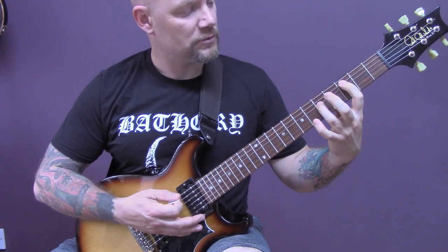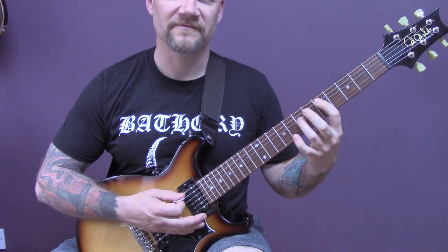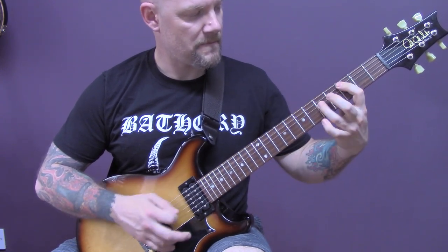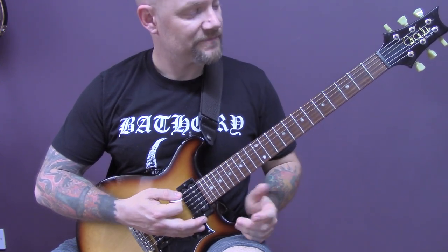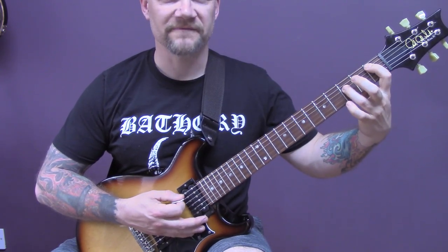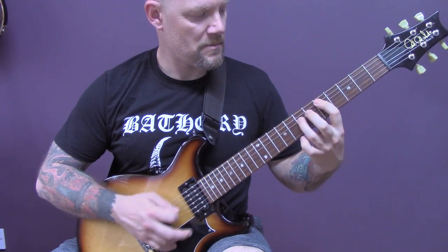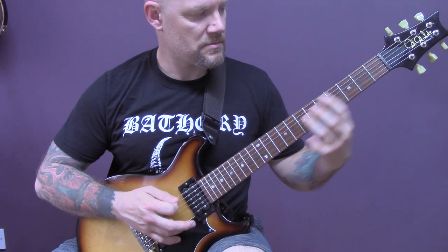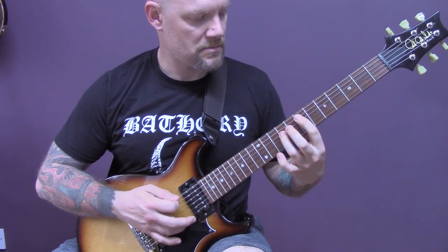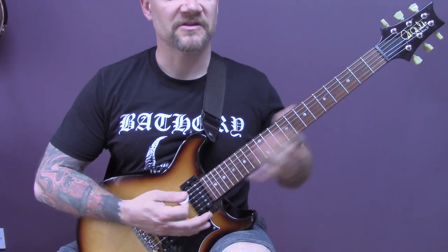Open bottom string, power chord three on the A. Open bottom string, power chord five on the A. Then we're going to repeat that. The only difference is instead of coming up to five as the last note in that riff, we're going to come down to one of the A. So then we just repeat both those sections.